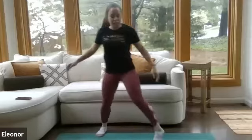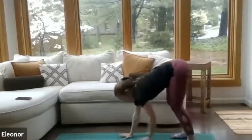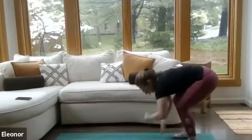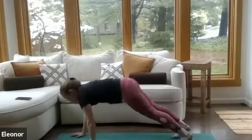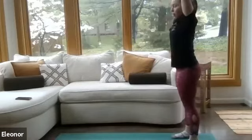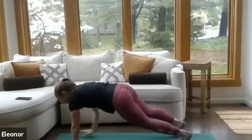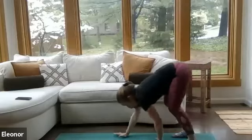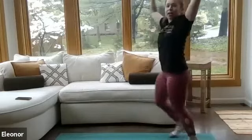Our last warm-up exercise is a walkout. Take those arms overhead, dive them down to the ground, walk those hands out to a plank, and bend the knees to walk those hands back. Inhale up, exhale arms down. Walk it out to the plank, hold that plank three seconds, take it back. Let's do one more walkout to finish our warm-up. And take it back. Nice work.